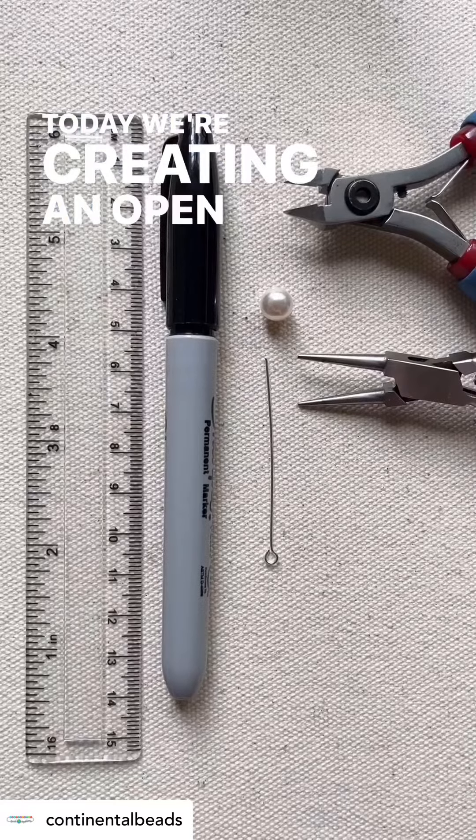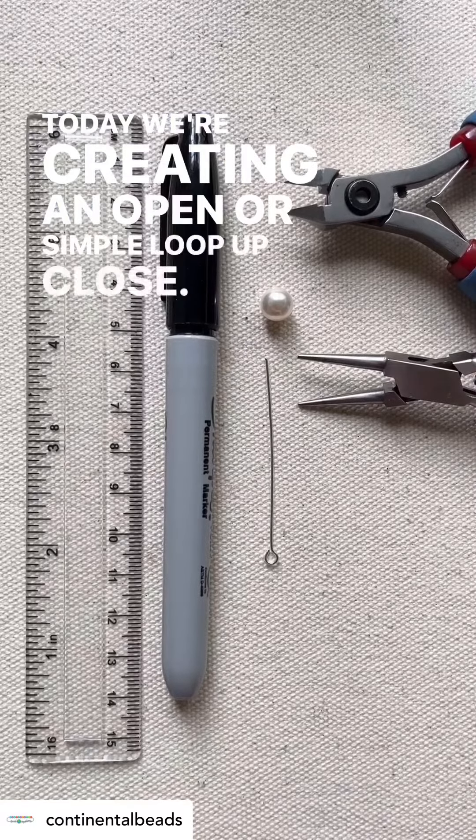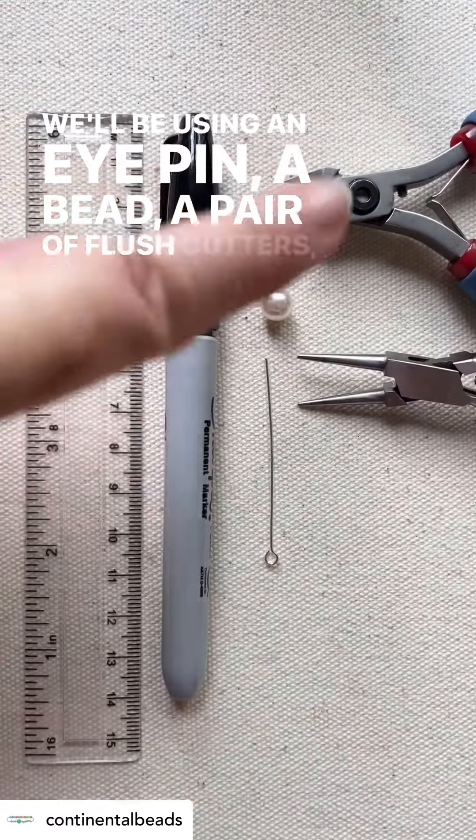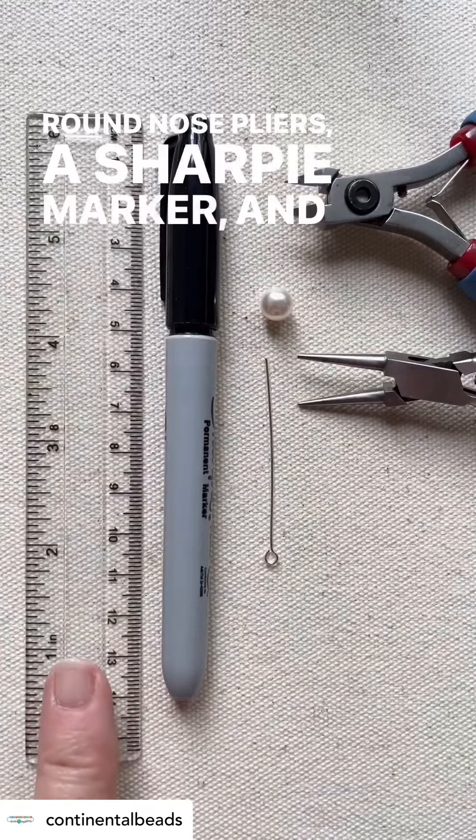Today we're creating an open or simple loop up close. We'll be using an eye pin, a bead, a pair of flush cutters, round nose pliers, a sharpie marker and a ruler.